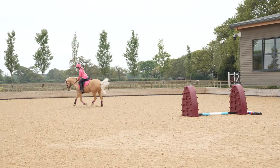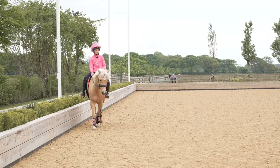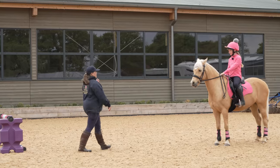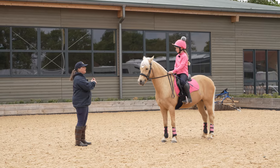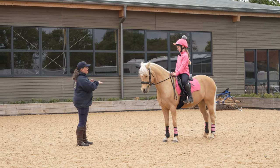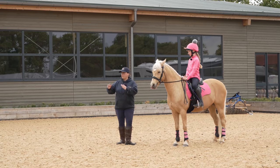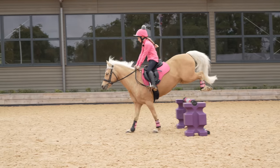Well done — give him a pat, let him have a little breather. So Harlow, I'm now going to take all these other poles away and we're just going to leave the first one that we're going to build to a jump. Three things to remember: number one, having a really good energetic canter for jumping. Number two, riding a really good turn — your turns need to be correct, use all the space you have. And number three, stay straight.